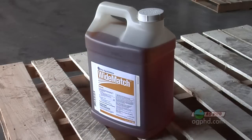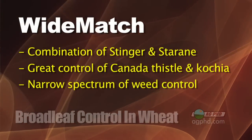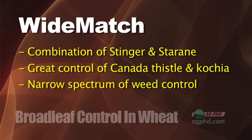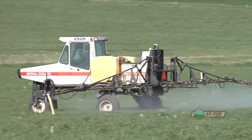Let's talk about the number one weeds and the number one seller — Wide Match, which is a combination of Stinger and Starring. Stinger is the best product on Canada thistle, and Starring is the best product on Kochia. The problem with Wide Match is it doesn't have a real wide weed spectrum — there's probably a reason everybody talks about one weed when they talk about the product. So in many cases, guys are throwing a small amount of 2,4-D in with Wide Match, but there are other choices as well.